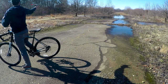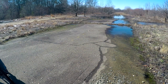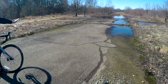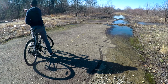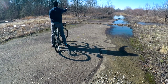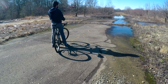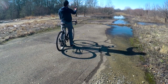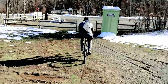Maybe my sunglasses are causing a problem — I'll try taking those off. That's not helping. Maybe it's the angle of the light, or maybe there are too many shadows. Let's try from different angles. That's not working either. I tried many different angles and I just wasn't having any luck.